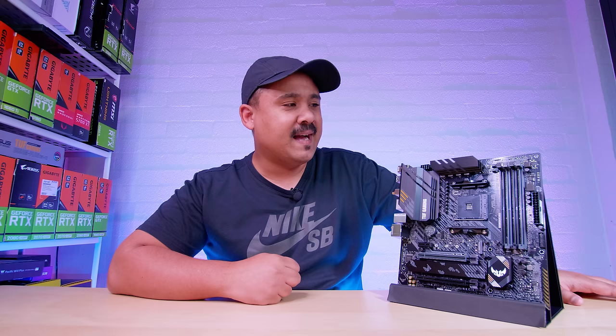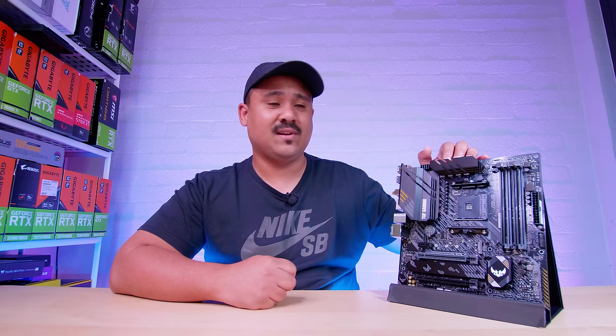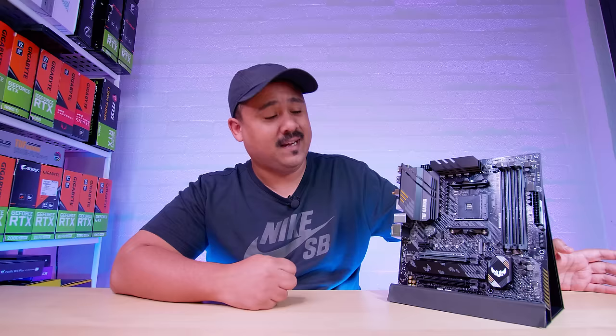I hope you guys enjoyed this first look and overview of the ASUS TUF Gaming B550M Plus Wi-Fi. I think this board is going to be pretty interesting to do a build with — and we are going to do a build with it. Like I mentioned in the last couple of videos where we checked out MATX boards, our stock is slowly accumulating and we've got a lot of MATX cases coming in. I feel like there's going to be a little bit of a shift in the market towards MATX again, which I'm all for because it's my favorite form factor.